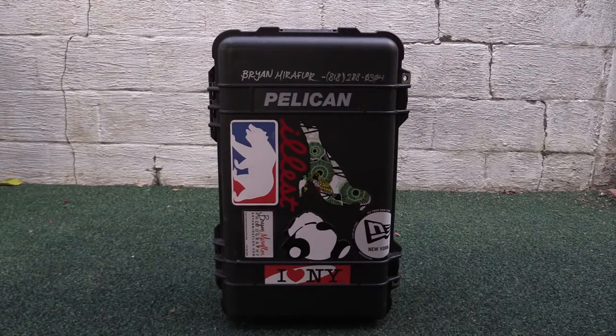This is one of the cases I use quite often if I'm doing a long gig or if I'm taking it on a plane — you could use this as your carry-on.